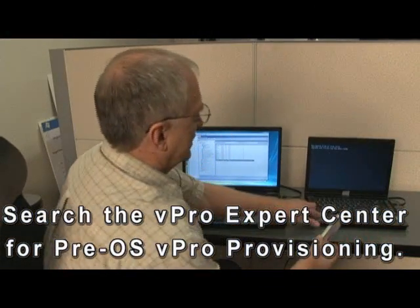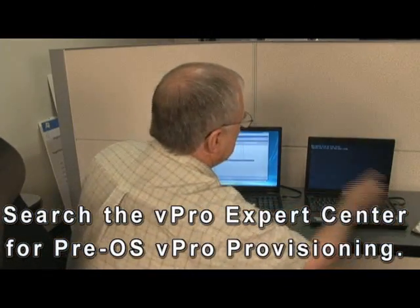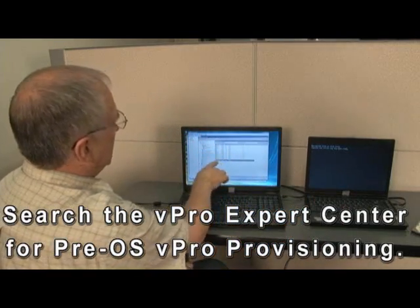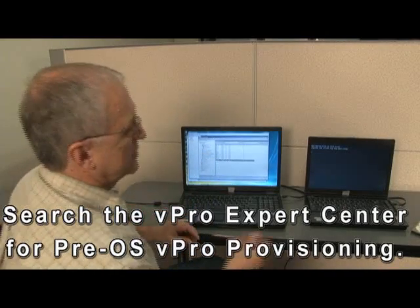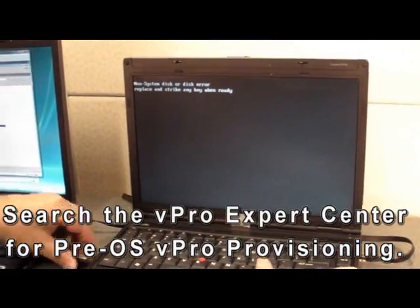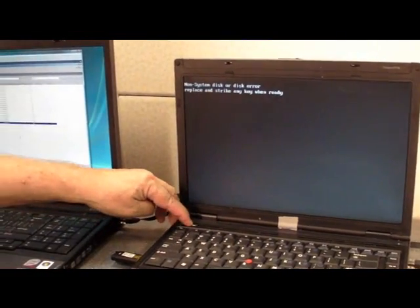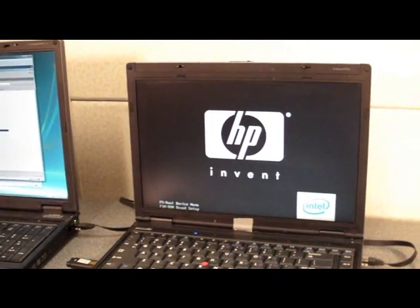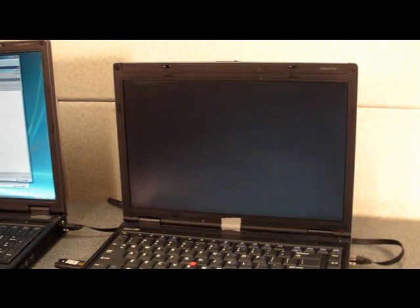I've taken the hard drive out of this client — as you can see, it's not booting. I've connected it to my vPro console and it's not part of the Active Directory yet. I'm going to boot it from this flash drive, which contains WinPE — a small Windows boot operating system — and some scripts that will join the machine into Active Directory and then start the vPro provisioning.